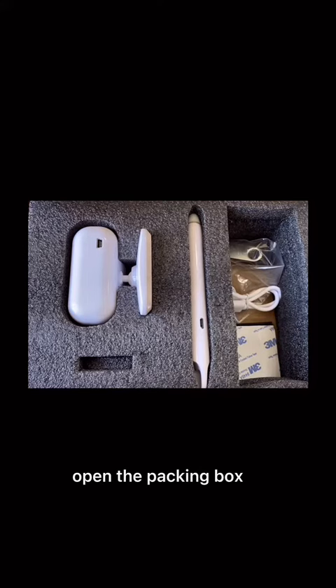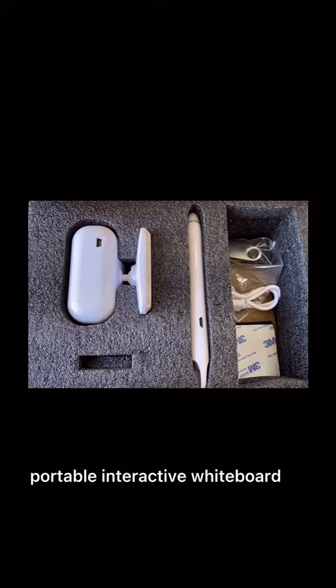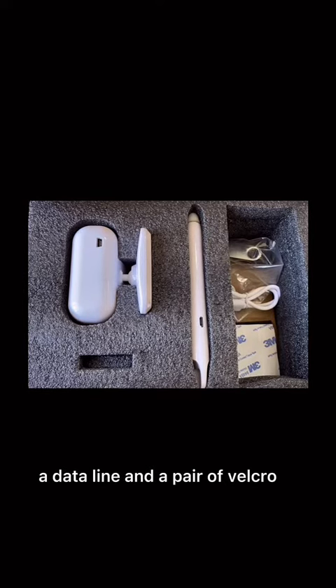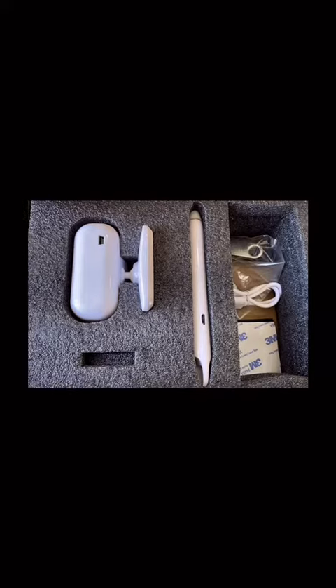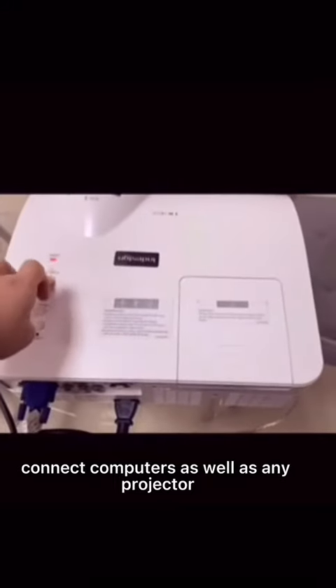Open the packing box. We can see there is a short focus portable interactive whiteboard, an e-pen, a data line, and a pair of velcro. Use the interactive whiteboard with the data line to connect to computers as well as any projector.